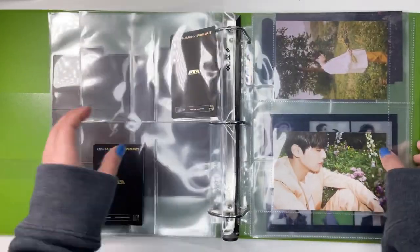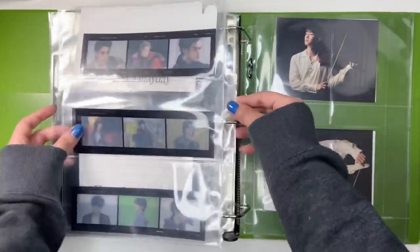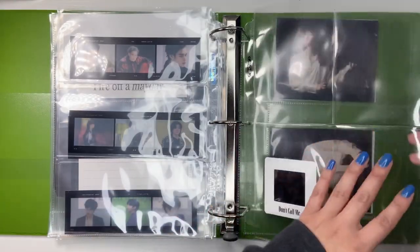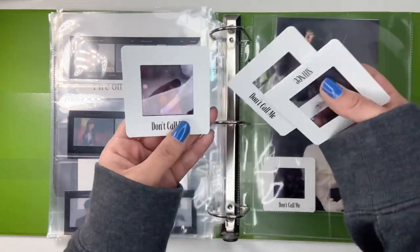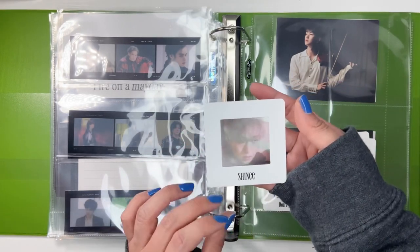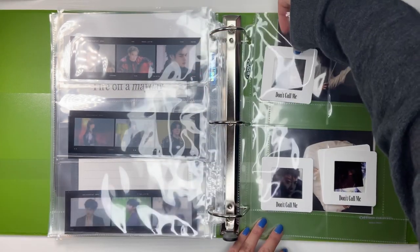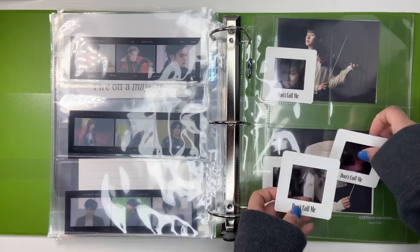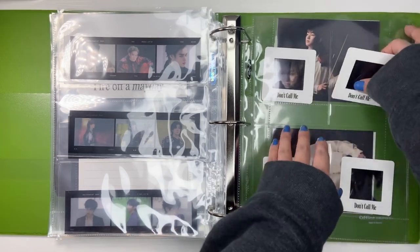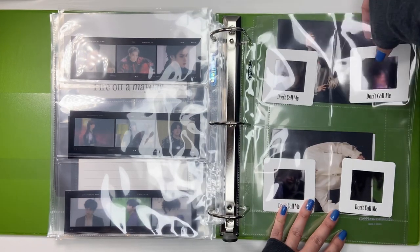Then we have Victon. I do have the shiny one — I need to add white fillers to the back of all these bigger inclusions so you can't see the back. I do finally have the rest of the SHINee members. So we have Jinki in the Don't Call Me side, and then Taemin, and then Key's. I don't know if you can really see them that well, but yes, we have them all done.